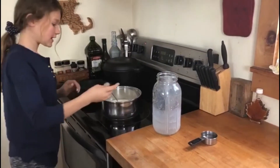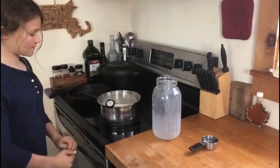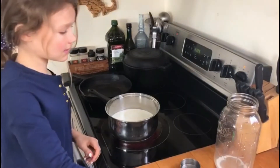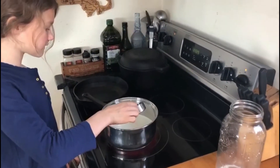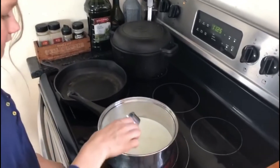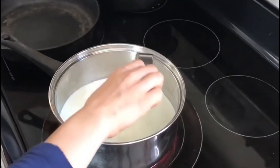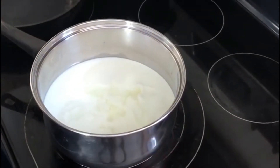Now I need to put this in to know what kind of temperature it is at. Now we wait. Now I need to add the vinegar. Now I need to mix it.